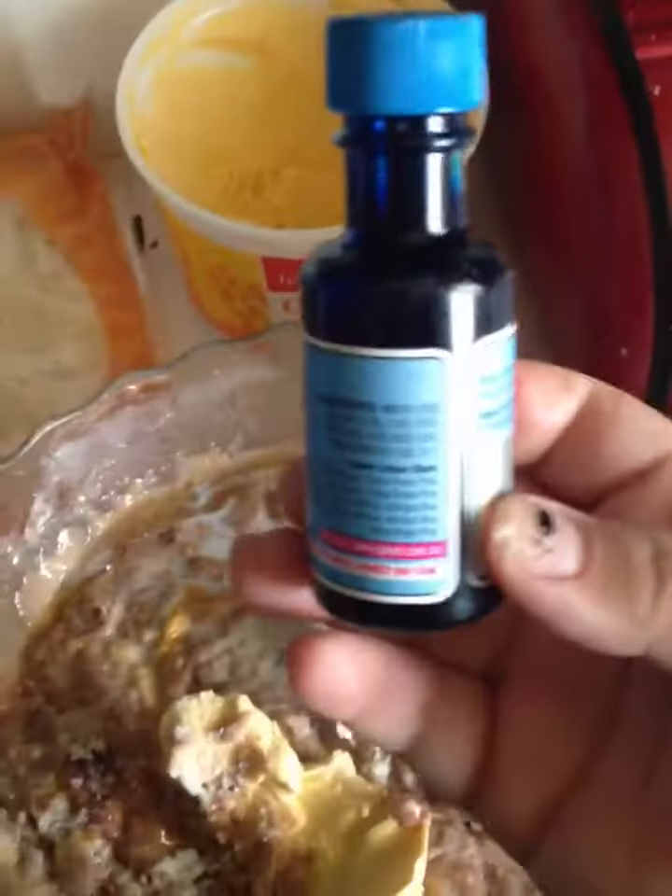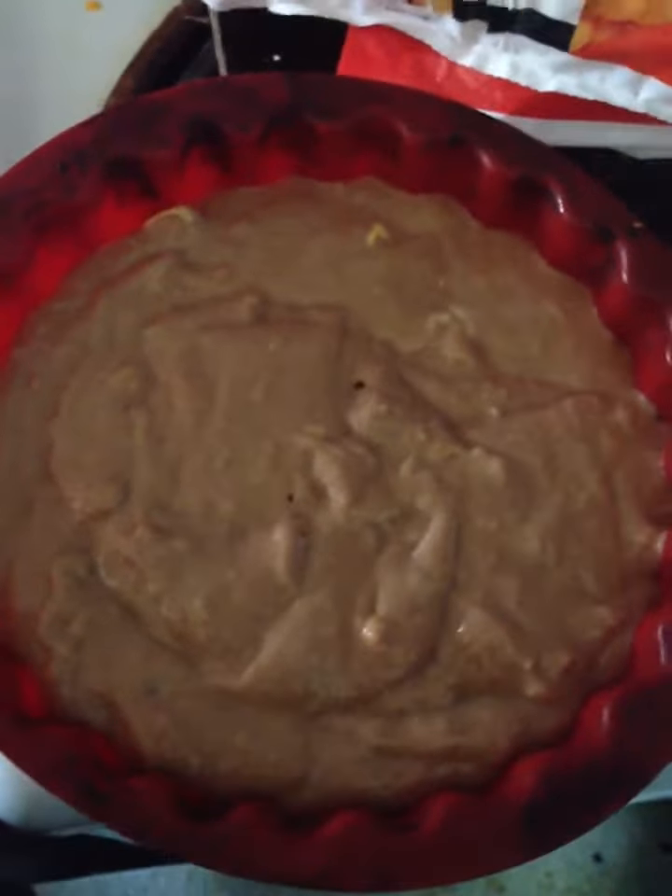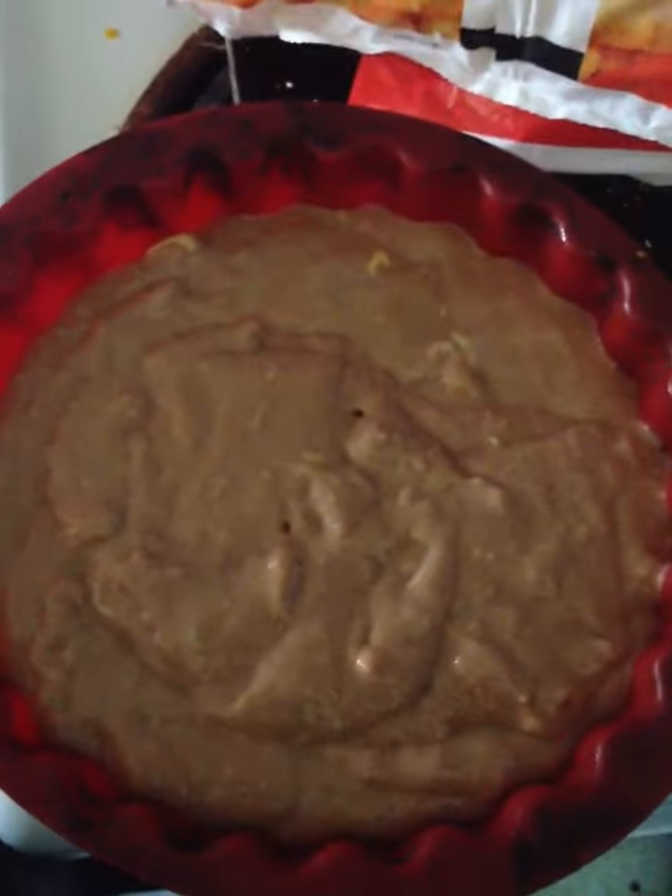If I didn't put the chocolate I would have put some food coloring. That's all mixed up now. I'm going to put it in the pan, the little cake pan. There we go.